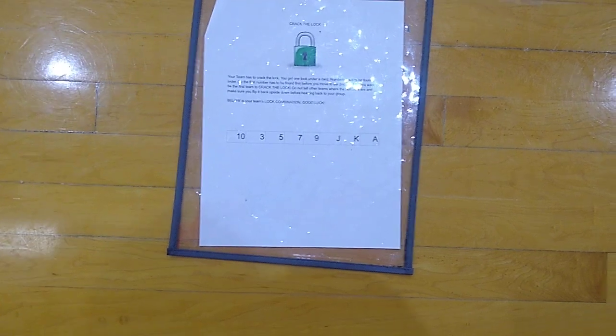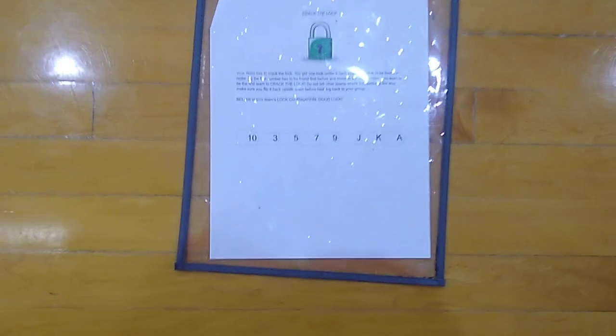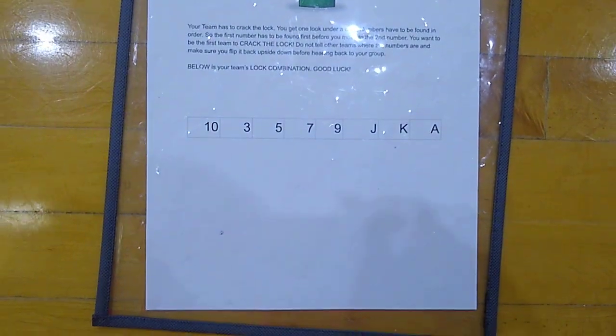Kids really have fun with this one. It's kind of like an escape room style and gives them a chance to identify numbers better.